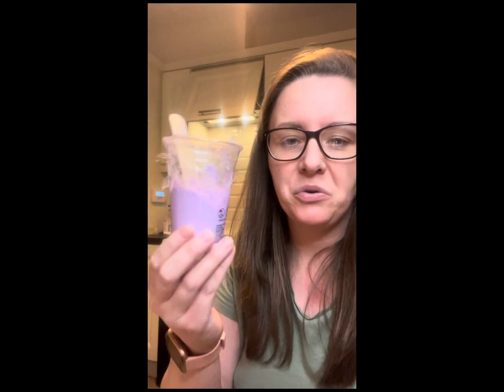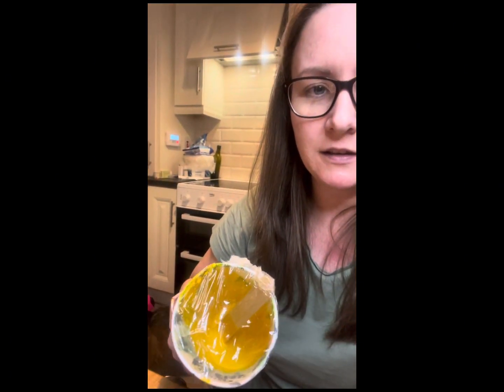Hi everyone, I just wanted to do a video to show you the colors I'm going to use for my pour. I have a powder purple kind of color, and then something that looks red but it's more like a magenta, I think.